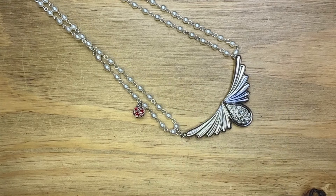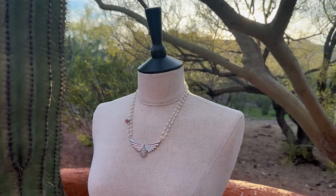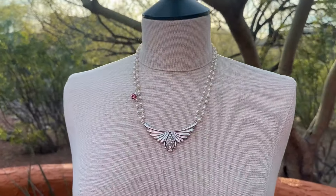I love how this came out. I hope you'll give this project a try. You can find everything to make this piece at artbeads.com. Thanks so much for watching.